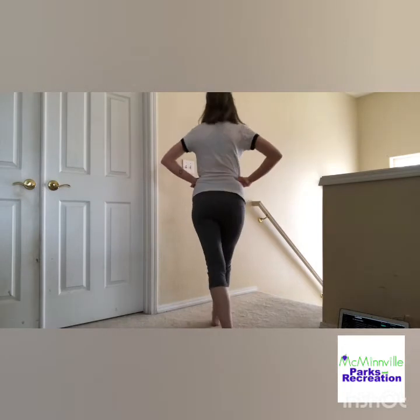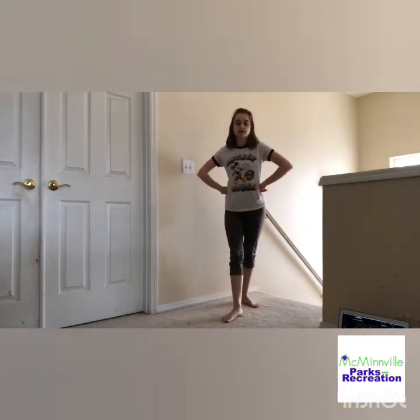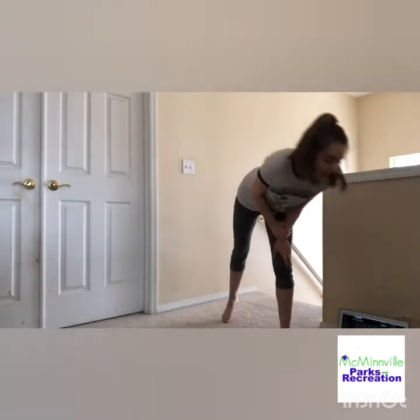So all together, we have grapevine: one, two, three, four, five, six, seven, eight. Pivot turn: one, two, three, four, five, six, seven, eight. After the pivot turn, you're going to put your right arm up in the air, put your left arm up in the air, bring it together, bring it together, and up and around.